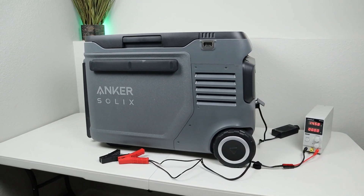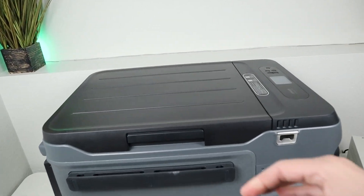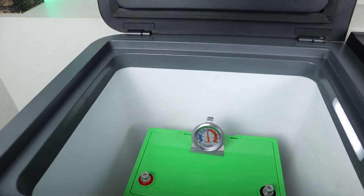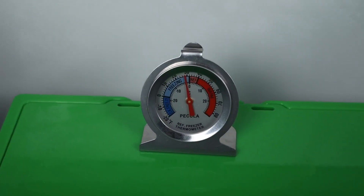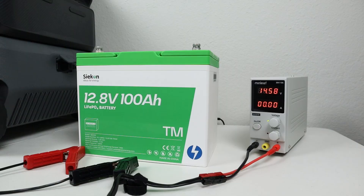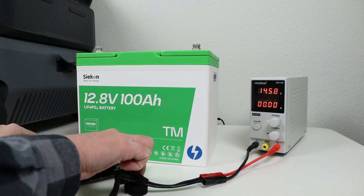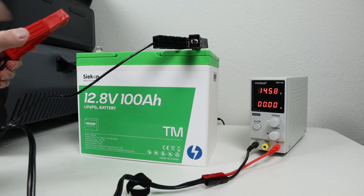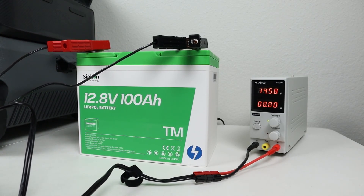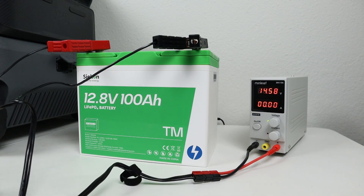What about low temperature charging protection on the battery — does it actually work? To test that out, I put the battery inside the Anker Everfrost 2 for about 24 hours, set right around 32 degrees. Looking at the thermometer, you can see it's right under 30 degrees. After removing the battery from the fridge, I connected my adjustable power supply — if it starts charging, that means it does not have low temperature charging protection. Look at that — it is not charging, meaning the low temperature charging protection is set properly. I have this turned all the way up on amperage, so you can see that it does not charge when it's below freezing.